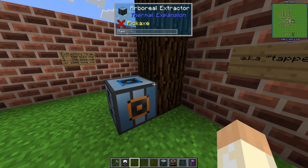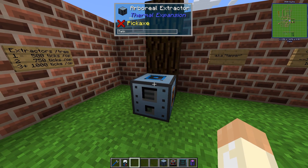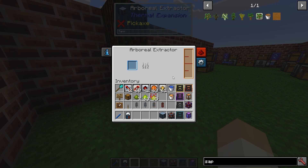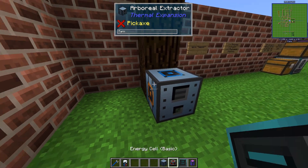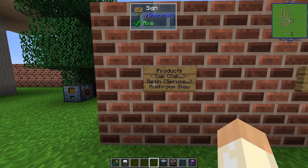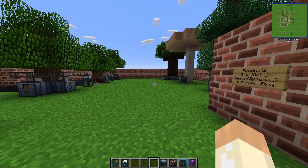So how does it work? You place it next to a tree and then it will run by itself. You do not need to feed it with power — it will run anyway. It has no internal power buffer and you can't upgrade it. It doesn't have many uses, but there are a few different fluids you can get out of it: sap, resin, and mushroom stew actually.